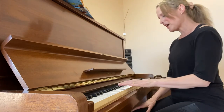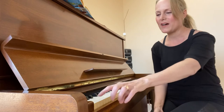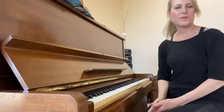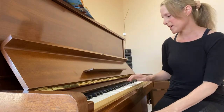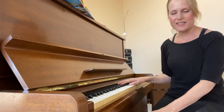So you have the alphabet — A, B, C, D, E, F, G — and it's repeated over and over again. You have a lot of A's on the piano, as well as all the other notes. All the white keys are the alphabet, A through G, and then the black keys are the sharps and flats in between.